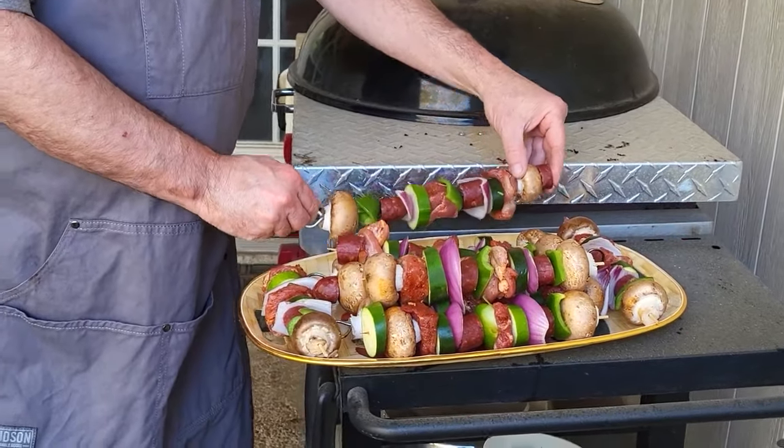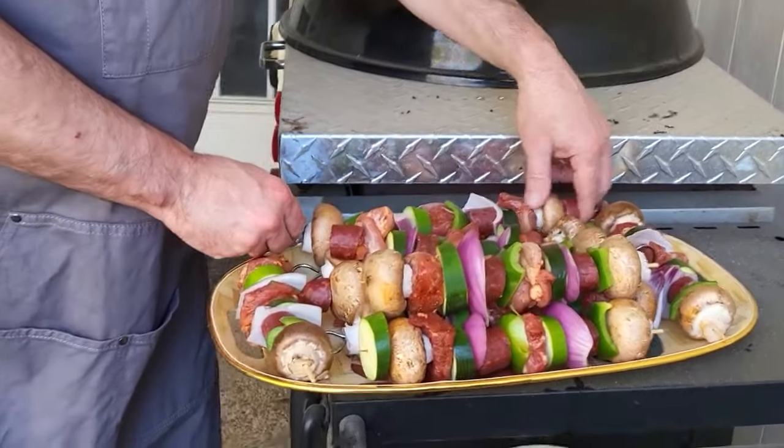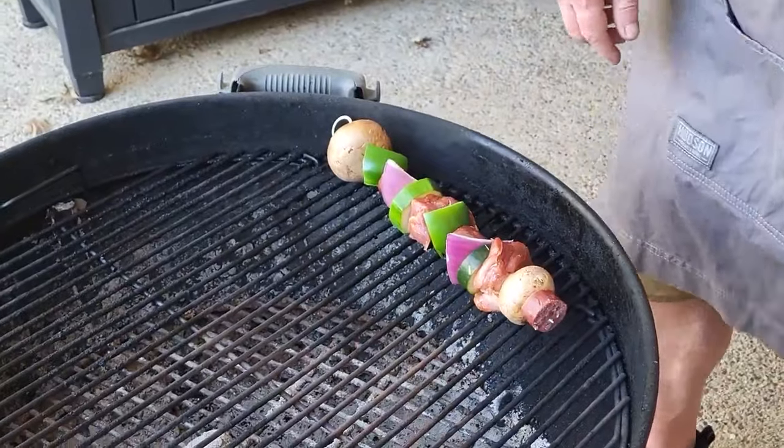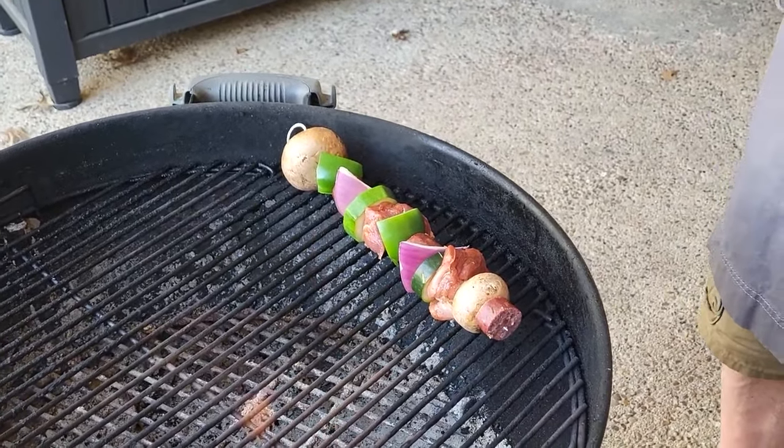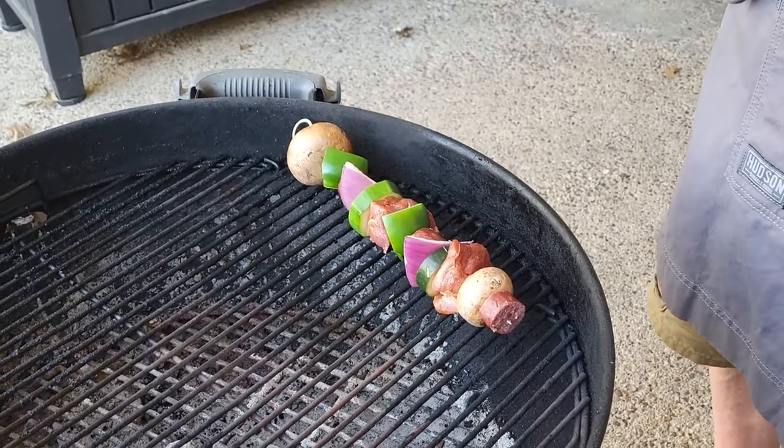Let's go ahead and get these on the grill. You can see it made quite a bit and they're nice and pretty. I'll put them on the grill, and then what I'll do is come back in a little bit and put some sauce on when it gets close to the end.